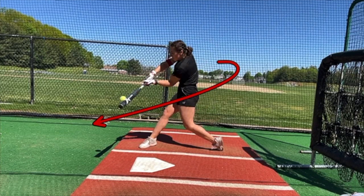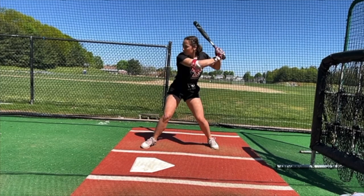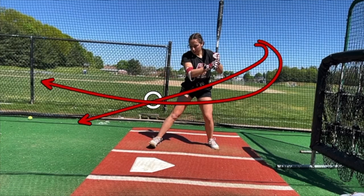When her barrel works across to the right as a lefty and it's going down, the ball goes up and to the left. When she hits the top part of the ball, she smothers it into the ground to the right side. If you hit the top part of the ball working down and you're working out to in, you're going to pull the ball on the ground. I know that in 2008 when my swing got really steep — really down to the ball — I would get balls I thought I was going to crush and foul them back because my barrel was never in the zone.